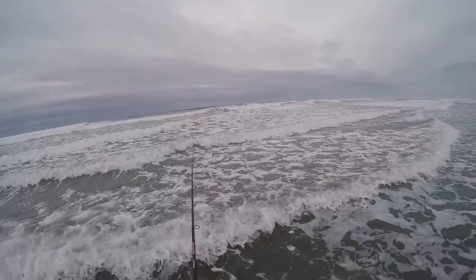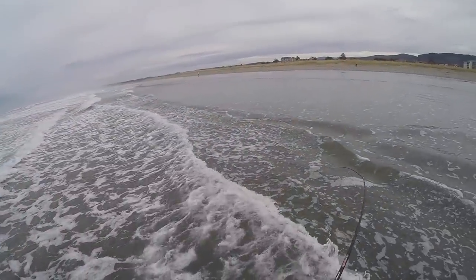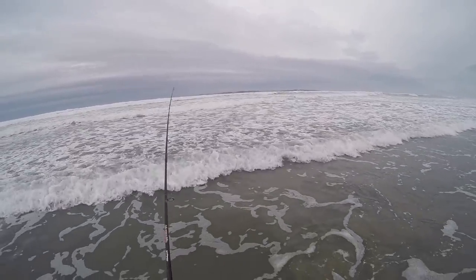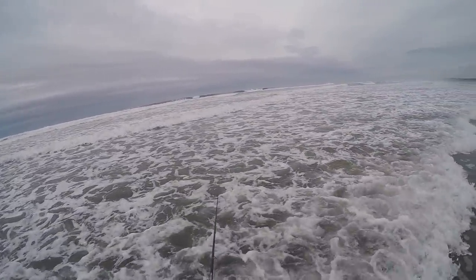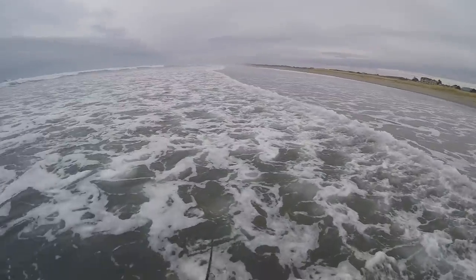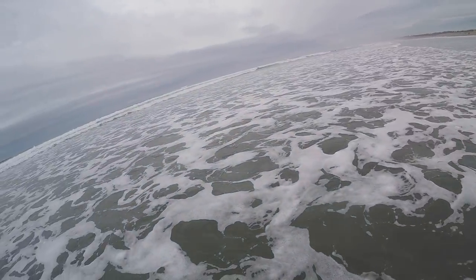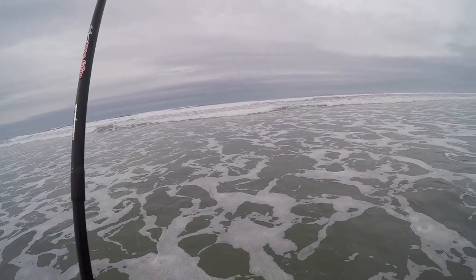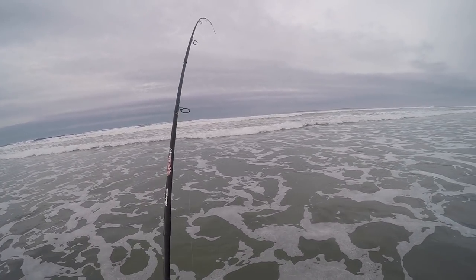Throw it right back out there — got one! Got one again. He came off... let's try it again. Maybe there's a school of them out there. Got one — that's a good fish. Nice. Third one of the day.